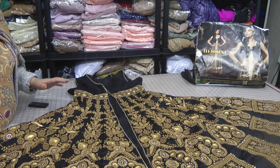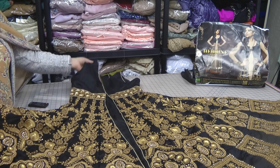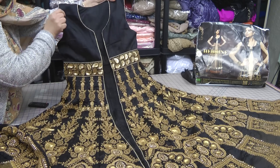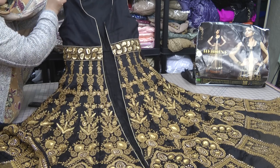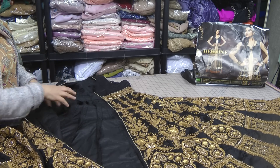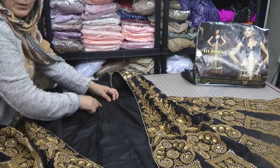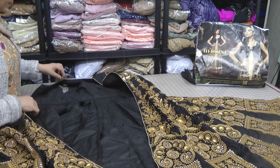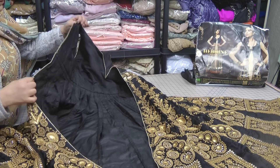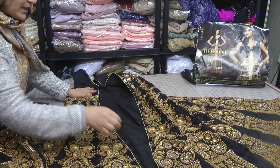There are a few downfalls to this, which I pointed out in my previous video where I showed how this fabric came about and what we were going to do to transform it. It's mostly sewn on the inside — we had to take in quite a bit on all the panels. The rest is sewn on the inside with no visible seams, so it's quite a neat and beautiful jacket.